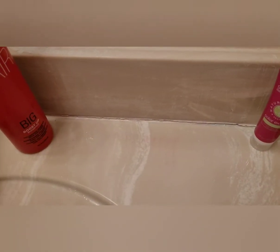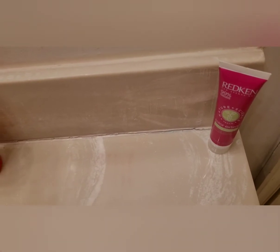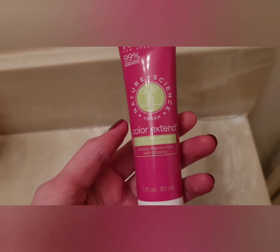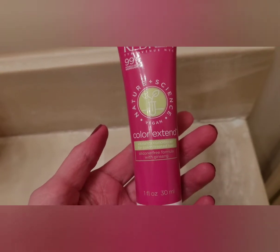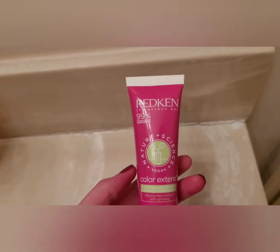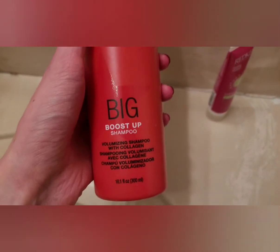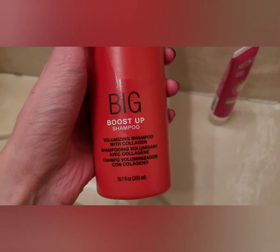When I do wash my hair and I'm not dyeing it, this is my favorite conditioner to use. This is the Color Extend Vibrancy Conditioner by Wella, and I like washing my hair with this too. It's sulfate free as well, and it has color care in it. Someone had asked me in my last video what shampoos and conditioners I recommend, and these three are my favorites.